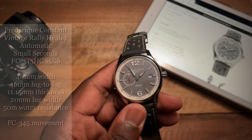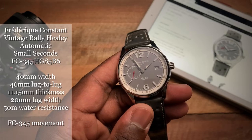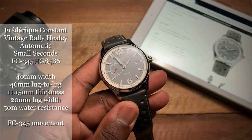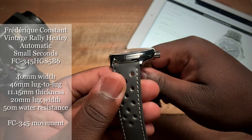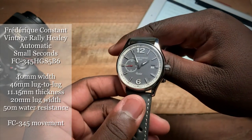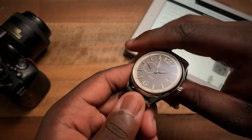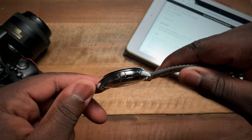The watch is 40 millimeters, you have a 46.6 millimeter lug-to-lug, a 20 millimeter lug width where the strap meets the case, and in terms of thickness you're looking at 11.3 millimeters — so not too thick on this watch.